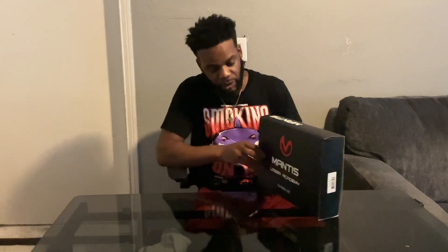Welcome back to the channel. Today we have the Mantis Laser Academy training kit — this is my first unboxing and review. In today's time, ammunition prices have tripled, and my wife realized that. She gave me this as an anniversary gift as an alternate for days I couldn't make it to the range.